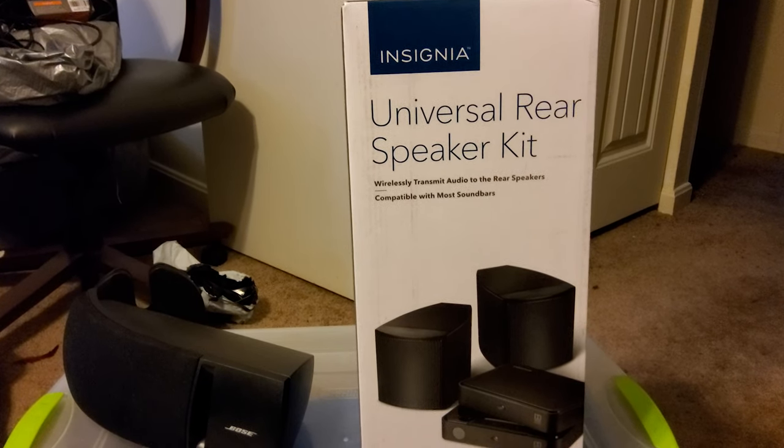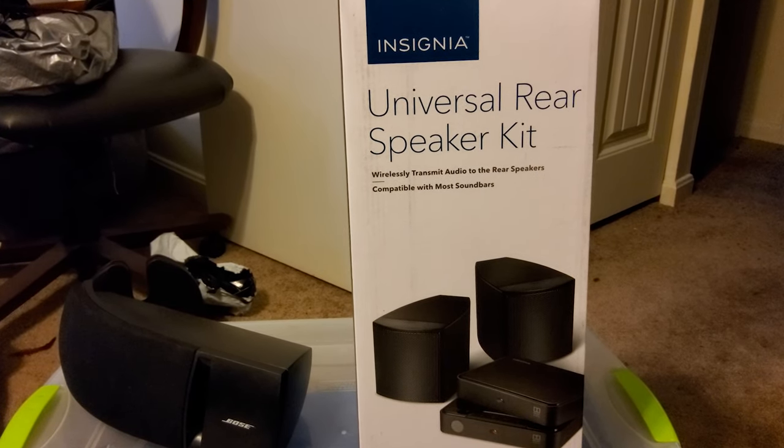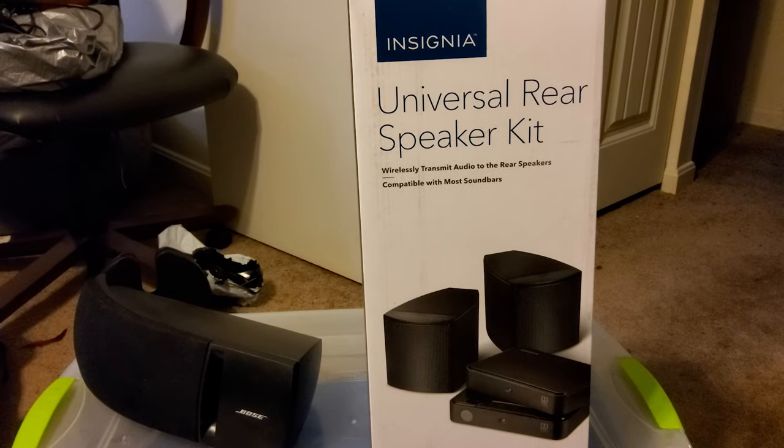Today we're going to be hooking up this Insignia branded universal rear speaker kit. I've moved my computer back upstairs to my ultrawide monitor again — this is my LG nano IPS ultrawide that I did a video on previously. I stopped using the LG nano IPS TV because it was using a lot of power; my electric bill went up about 40 bucks a month. This monitor gives me a better refresh rate — 144Hz and G-Sync compatible.